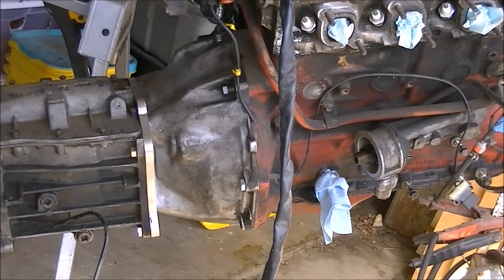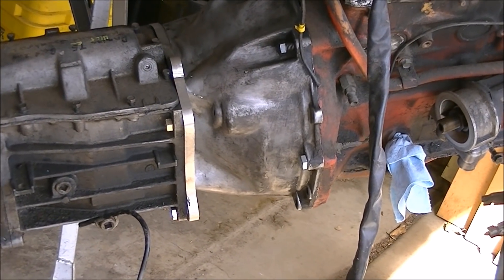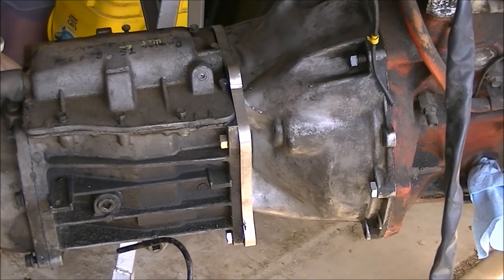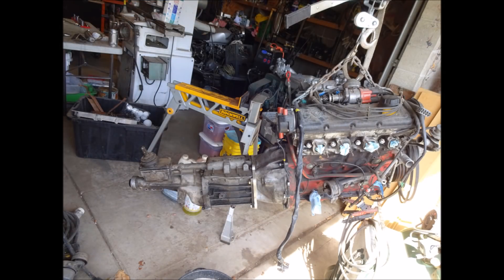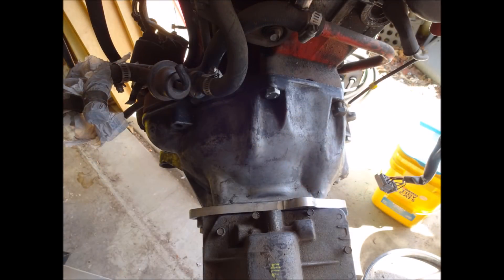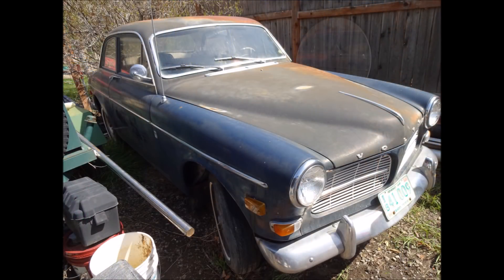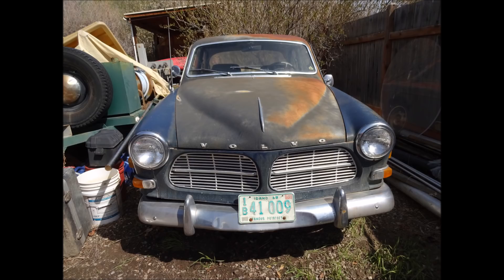The engine can really use some cleaning — I've got to get that cleaned and repainted before we put it back in the car. There are a couple stills of the car that's going in. Most of the work is going to be in getting the car put back together, but thanks for watching, hope you enjoyed it, and we'll see you on the next one.